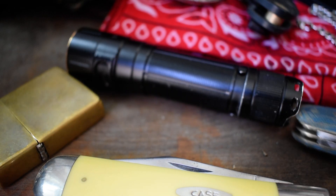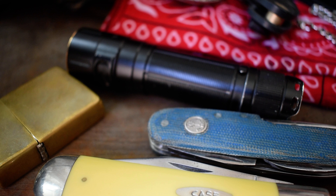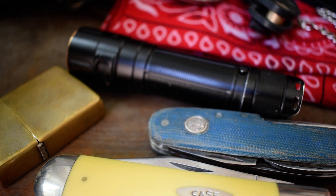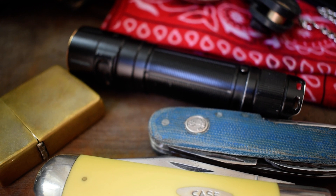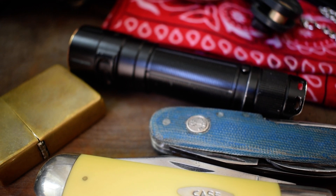So yeah, this is what I usually carry — I always carry all this. If you guys like this video hit the like button, if you want to see more content like this hit the subscribe button, and I'll catch you guys next time. Thanks for watching.